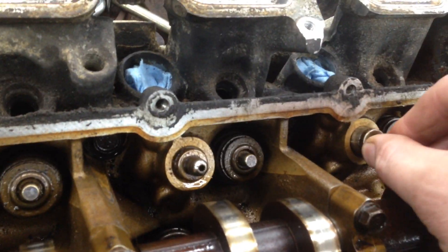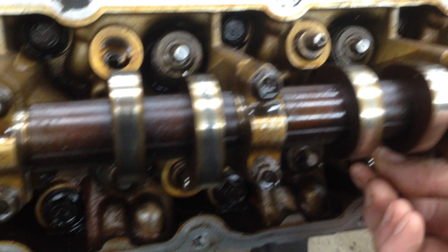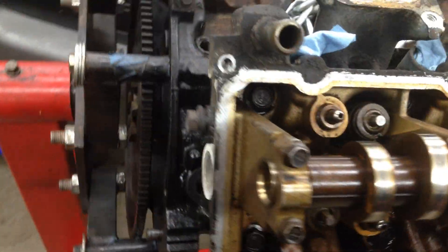This one's stuck. This one's sloppy. This one's sloppy. Sloppy. Sloppy. Sloppy. So basically we're doing a full 16 valves.